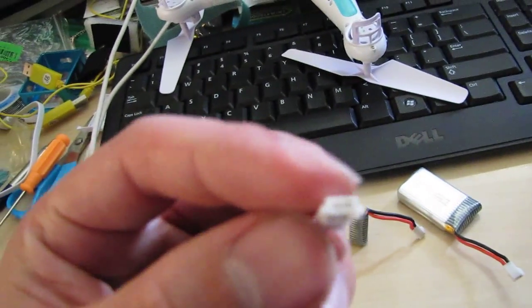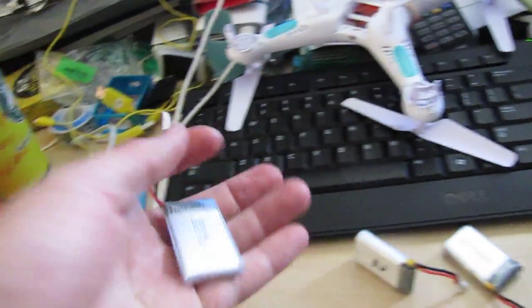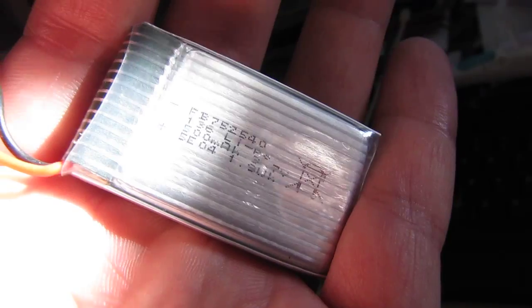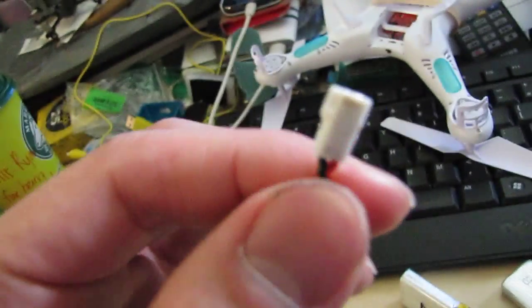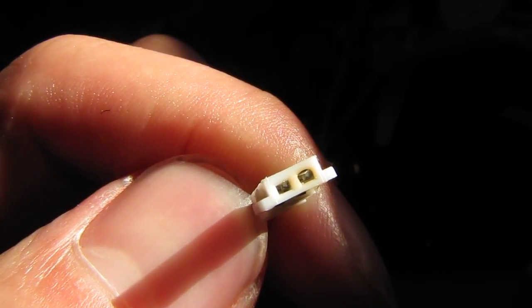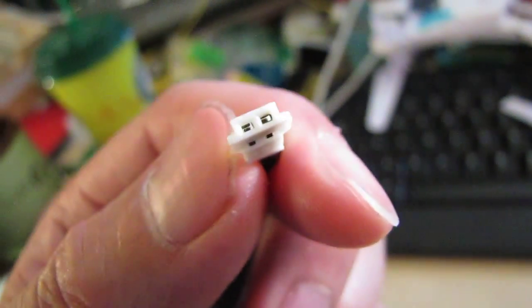It's burnt all three of my batteries. This is a stock battery — a 500mAh stock battery — and this is the 100mAh stock battery that comes with the BNF version. It's burnt all of my connectors. If you can see the brown parts on it — this one not as much, but it is brown on the side.